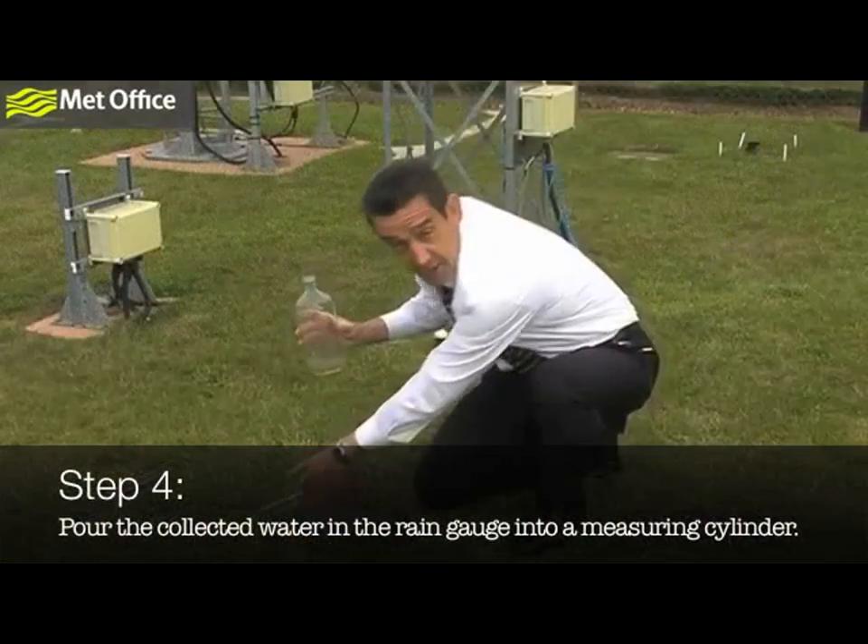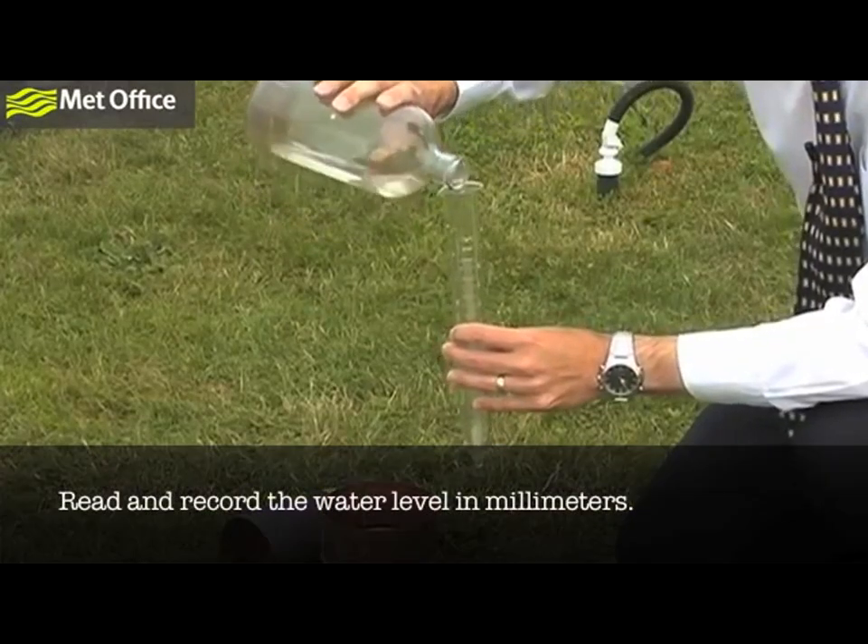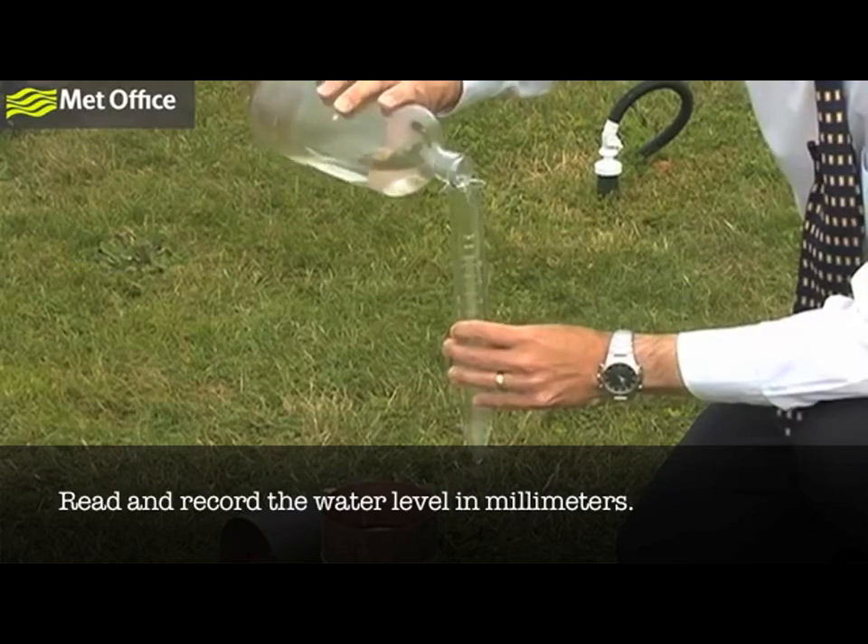Step 4. Pour the collected water in the rain gauge into a measuring cylinder. Read and record the water level in millimeters.